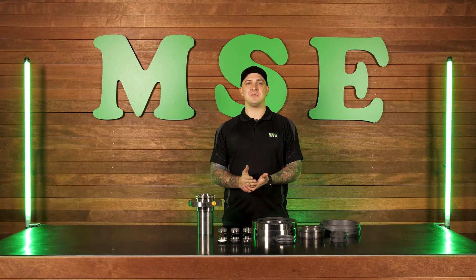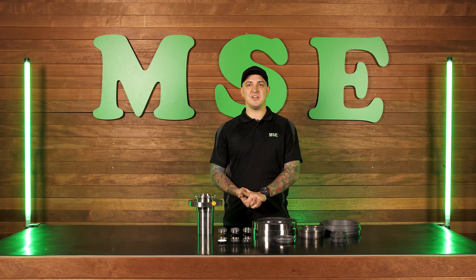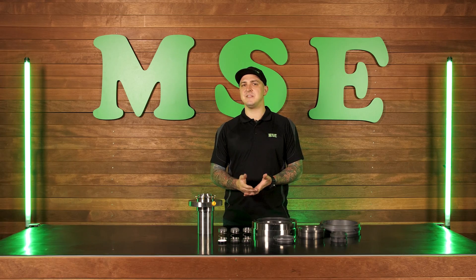G'day guys, Luke Beerman here from Mechanical Seal Engineering and the face of mechanical seals in Australia. In today's video I want to talk about material selection for mechanical seals and some of the pros and cons of the different materials out there. Material selection is one of the main causes of seal failures and can be very expensive and frustrating if you've received any poor advice.